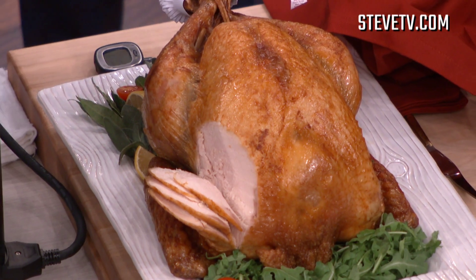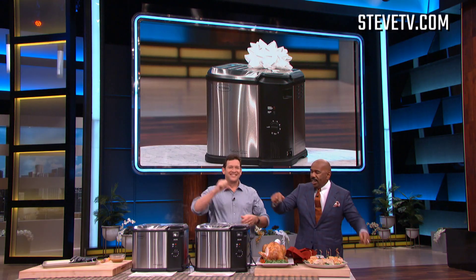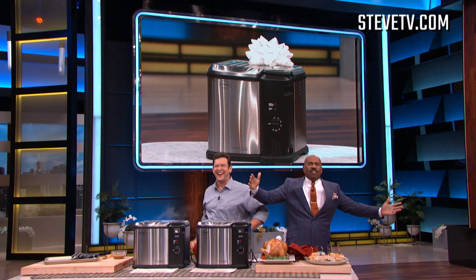Don't stress over Thanksgiving — let Masterbuilt do some of the heavy lifting. Whether it's Thanksgiving lunch or Thanksgiving dinner, fry your turkey. I hope you all have a fryer at home to make this recipe this Thanksgiving. Go to any Walmart — but if you don't have one, don't worry, because everybody in this audience is going home with one today! Everybody gets a brand new Butterball electric fryer by Masterbuilt — happy Thanksgiving everybody!